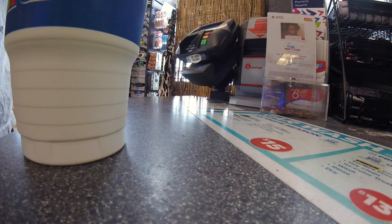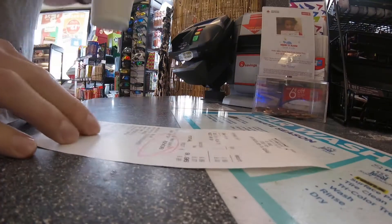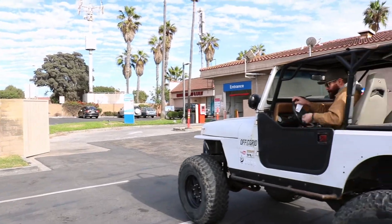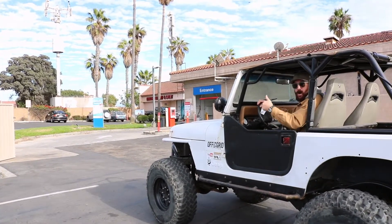Let's get the cheapest one. The budget? Alright, thank you. Let me roll up the window. Alright, we're good.